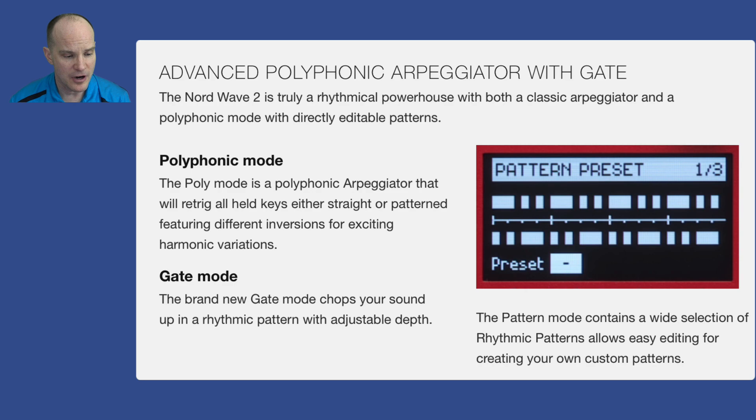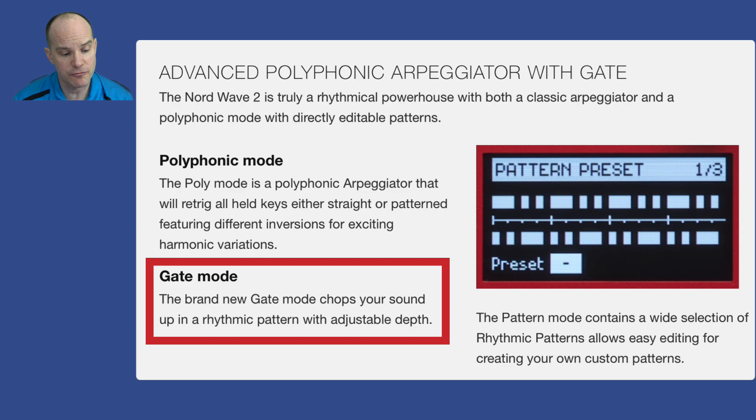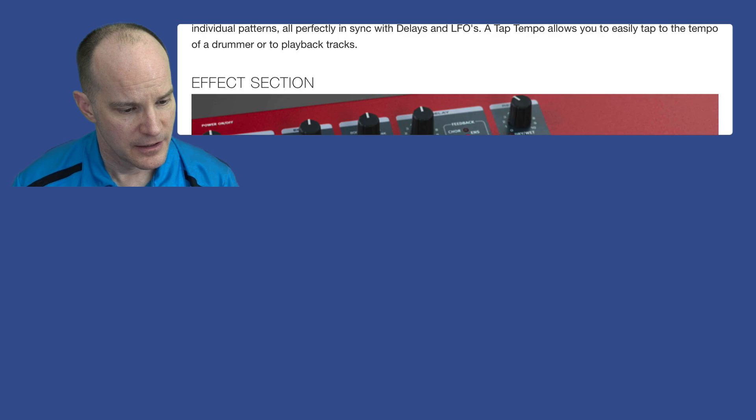There's an advanced polyphonic arpeggiator with gate. Not only can you mix and match arpeggiator patterns, but the poly mode is a polyphonic arpeggiator that will retrig all held keys, either straight or patterned, featuring different inversions for exciting harmonic variations. There's a gate mode which chops your sound into a rhythmic pattern with adjustable depth — a lot of modern music uses gates. There's also a master clock to sync your LFO and arpeggiator with various effects, and tap tempo to synchronize along with the music.